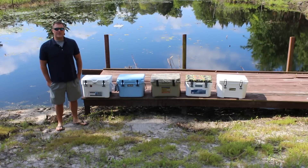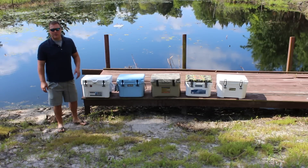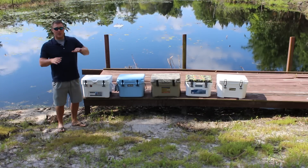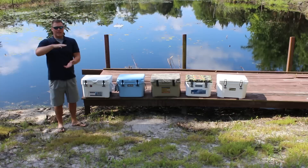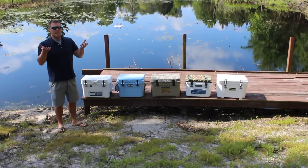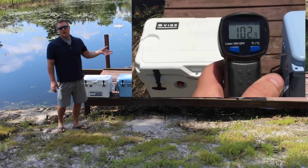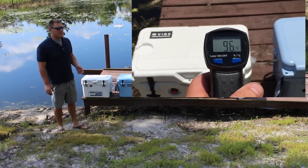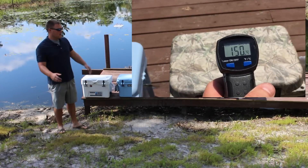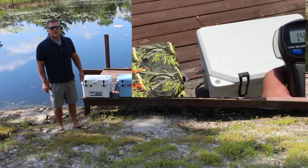Entering day number three of the small cooler ice challenge. All coolers have significant ice melt. The only separation I see right away is the Grizzly — it's the only cooler with enough surface tension from the ice to keep the beverages on top. The rest don't have enough ice remaining to keep drinks above water. It was absolutely scorching yesterday — we read anywhere from 100 degrees up to 150 on the Siberian lid. Every one of these coolers this morning has condensation on them. It's going to be another hot one and we'll see further separation entering day four.